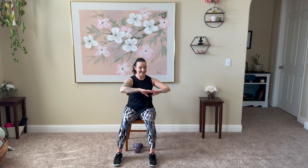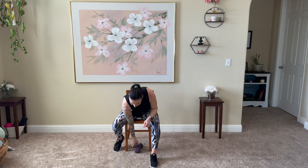Pull them up and in. Wiggle those arms out. Let's go ahead, grab our weights and get into the exercises.